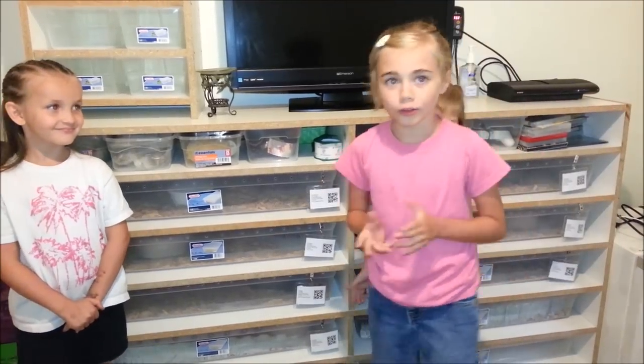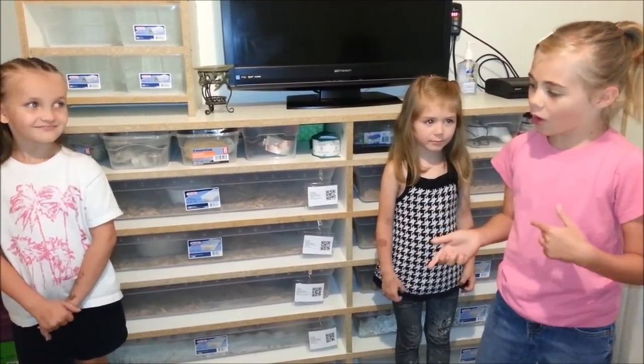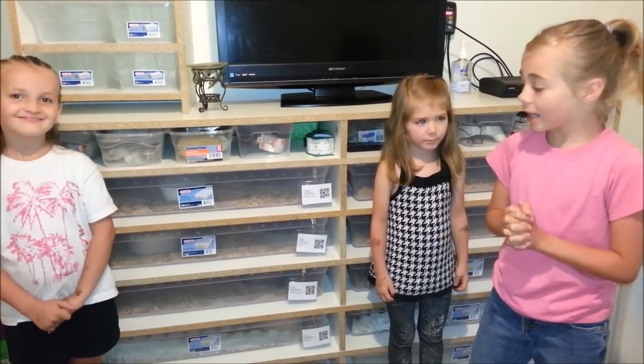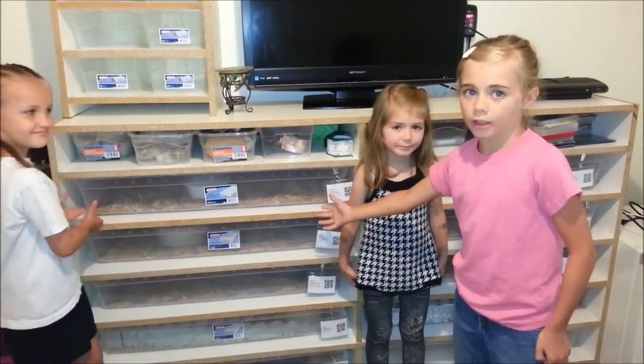Hey YouTube, today we're going to do a collection video for our friend Danielle in Falcon, Colorado. So normal people have a dresser or a TV stand, but my parents have a snake rack. This is where we keep our adult ball pythons.